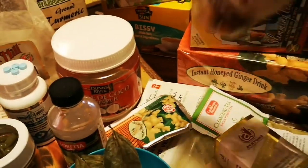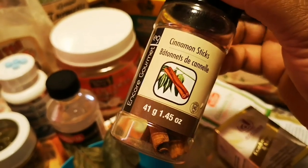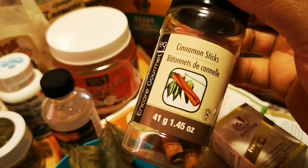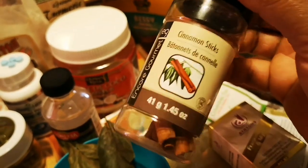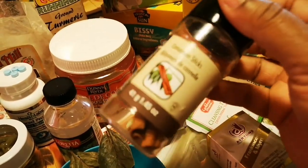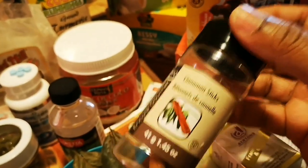Ginger is packed with lots of health benefits, and so is my cinnamon stick — packed with lots of antioxidants. Cinnamon is good for heart health, boosts and builds your immune system, lowers blood sugar levels, so it's also good for diabetes, and it helps lower blood pressure. You want to have some cinnamon stick or cinnamon powder in your home — eat it on your toast, put some in your tea, just add it to your daily diet.